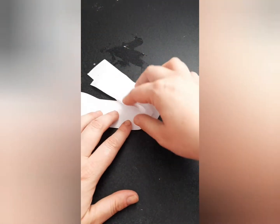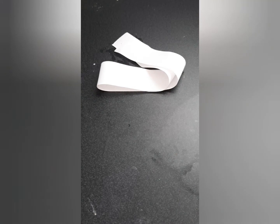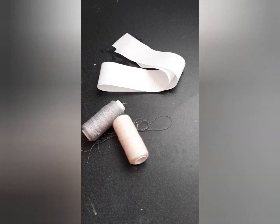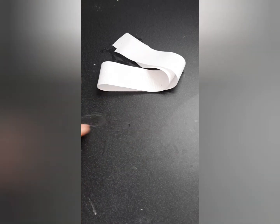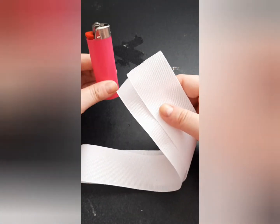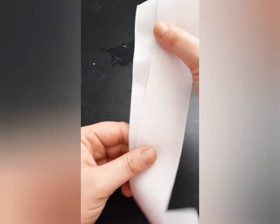First we're going to start with the basics. You're going to want your ribbon — this ribbon here is two and a half inches wide by 20 inches long. You're going to want some sort of string, and you're going to want to make sure that you have a clip. You could get a flat clip or an alligator clip, whatever your preference may be. You may also want to burn the edges so that they do not fray — this one here has already been pre-burned, so we will not need to do that.